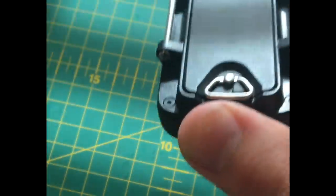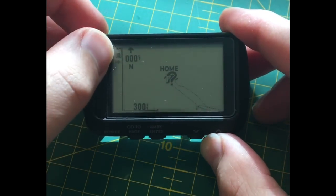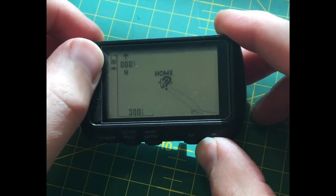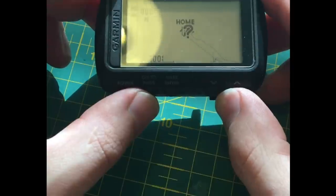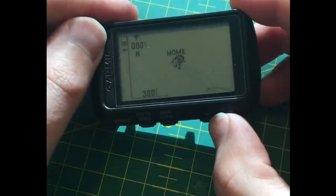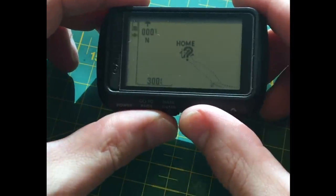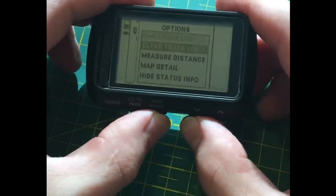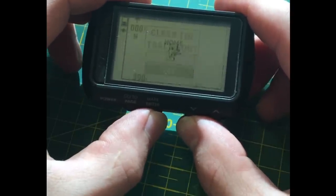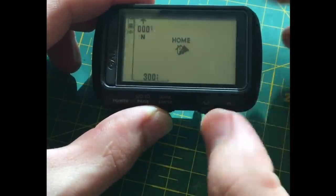If the unit beeps it just means we're inside and it might struggle for a little GPS. But we have got some satellite fix. I'm running this unit on rechargeable batteries — they are Eneloops. The batteries don't last quite as long in rechargeable mode, but because I use it so much that's fine. Let's clear the track log from my last hike around my local area.